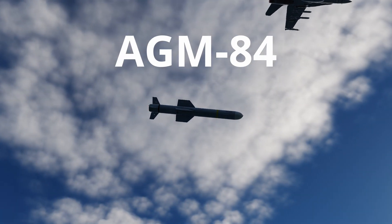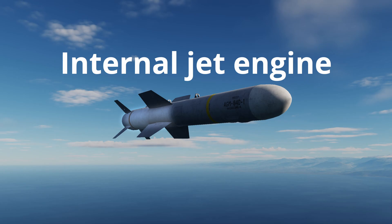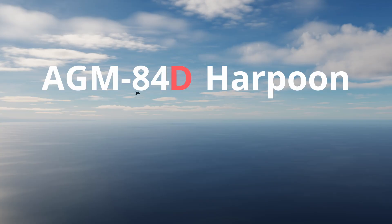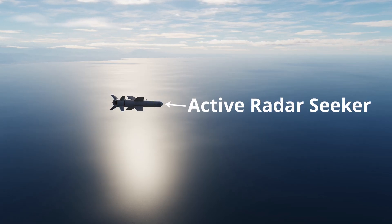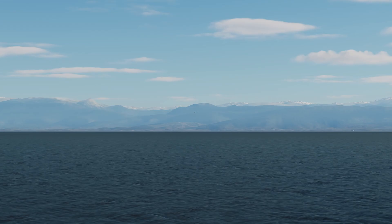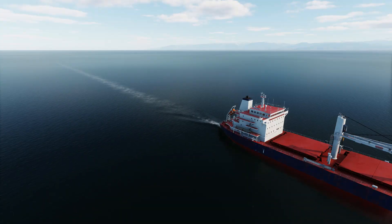The AGM-84 is an over-the-horizon precision-guided cruise missile sustained by an internal jet engine. It has three different variants, with the first being the D model or Harpoon. This is an anti-ship cruise missile with an active radar seeker that locks onto and attacks surface level ships. The missile skims the surface of the water at 60 feet to increase survivability and effectiveness.